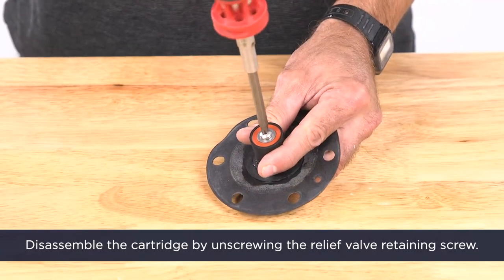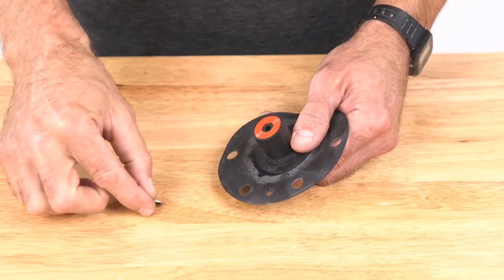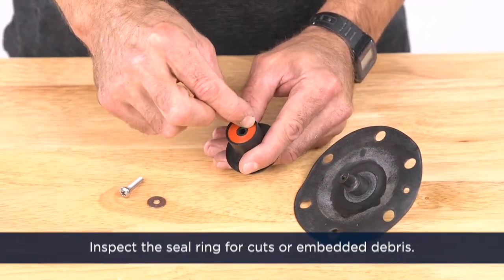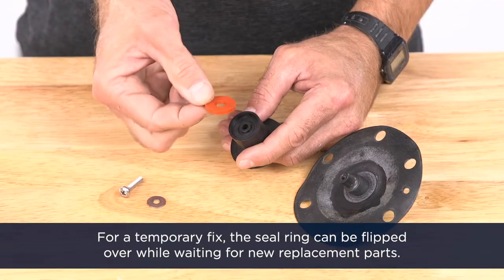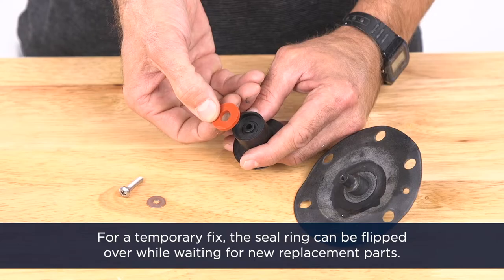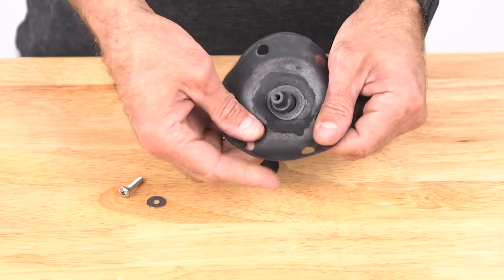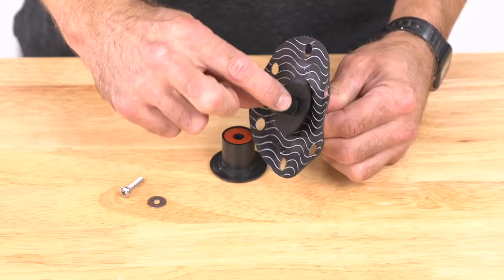Gently pull on the diaphragm to remove the cartridge assembly from the cover. Next, disassemble the cartridge by unscrewing the relief valve retaining screw. Inspect the seal ring for cuts and embedded debris. Turn the seal ring over or replace it if needed — for a temporary fix, the seal ring can be flipped over while waiting for new replacement parts. Inspect the diaphragm and O-ring for any damage and replace any required parts.